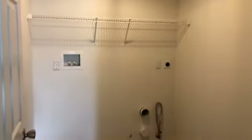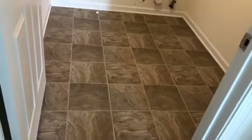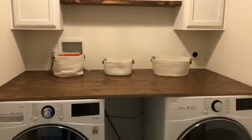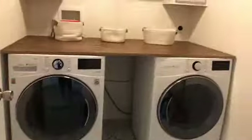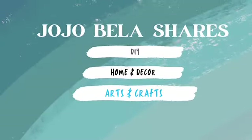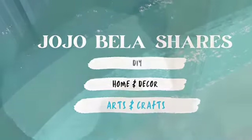Hello everyone and welcome back to my channel. In today's video I will be showing you another DIY home project in which we converted our basic and simple laundry room into a farmhouse style look.